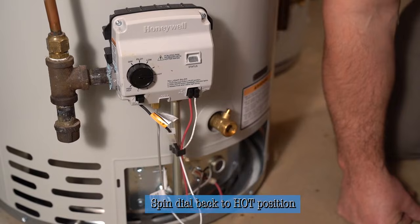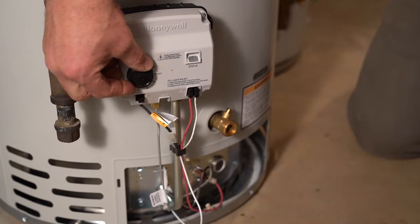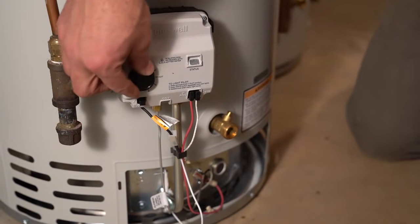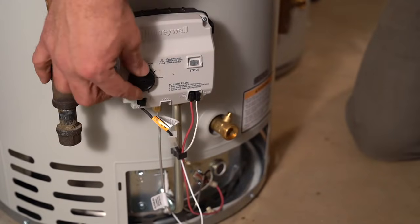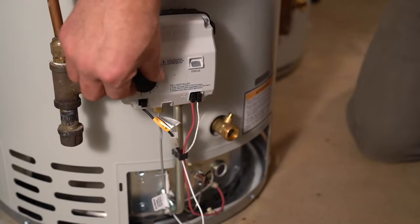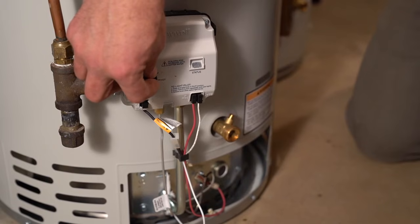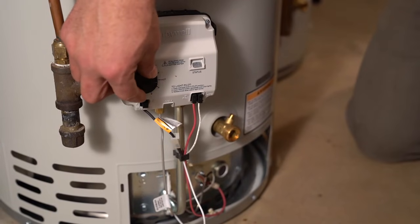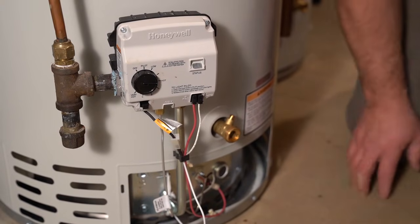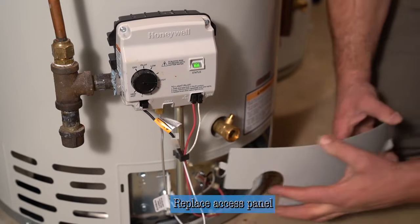We can move the dial back into the hot position, which is about 120 degrees — and it fired. If you want your water a little warmer, every notch from hot to A, A to B, and B to C is 10 degrees. Most people are happy at 120; A is 130, B is 140, and C is 150. Anything over 140 is pretty dangerous for scalding, especially for kids, so 120 to 130 will be comfortable for showering. That's all there is to lighting a pilot. We'll put the cover back on, and the heater is back in service.